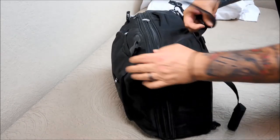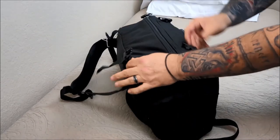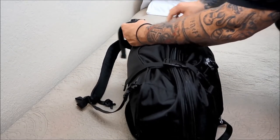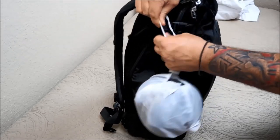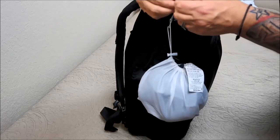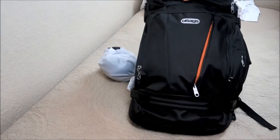So what I do is it has these compression straps on the side. I send that down, send that down, send that down - makes it even smaller. This travel pillow I could just put in here if I wanted to. And there it is, good to go. Please like the video, thanks.